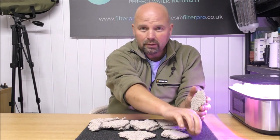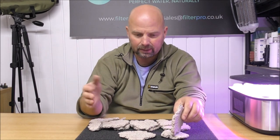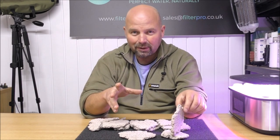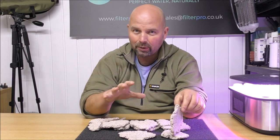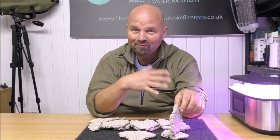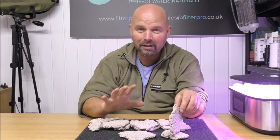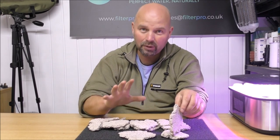I'll make a structure up — obviously just dry, I won't glue it together or silicone it or anything like that. I'll let you see what it looks like. Make another one up, I'll let you see what it looks like. And then I'll just ask you to put in the comments section what you think and would you be interested.